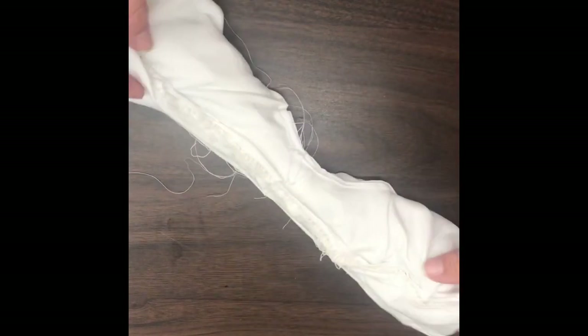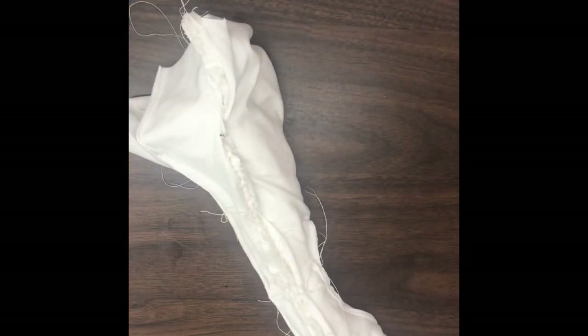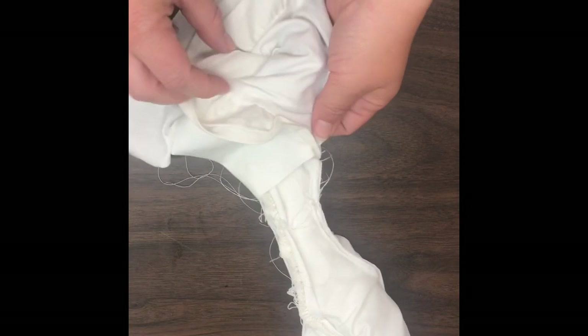Alright, so I have sewn the arm eye seam right here. And this is where the magic of the burrito method happens — what you do is you reach inside of your burrito roll and you start to just pull everything out of your roll. And since this one has a ruffle, it's going to take a minute. And what we end up with on this side is we have a finished seam.